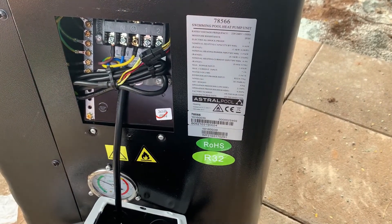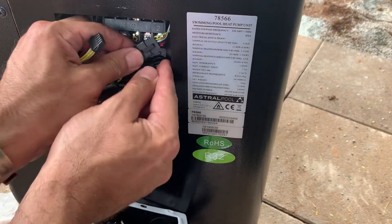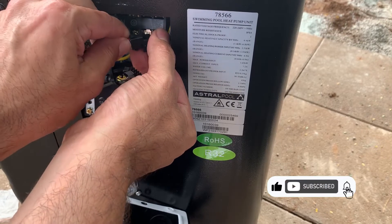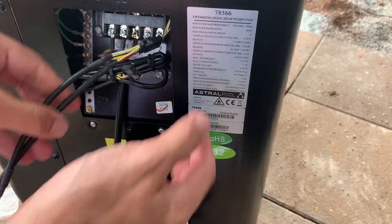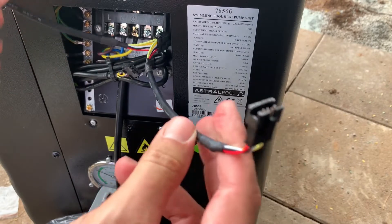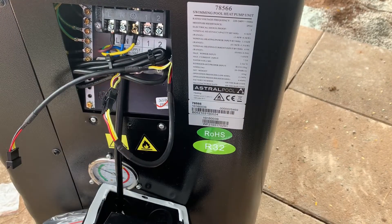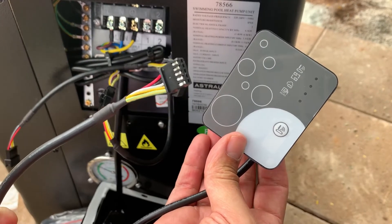The connecting cables that came with the Wi-Fi module will be in a separate box. It's as simple as taking apart the existing alligator clips on the unit, sliding one end of the twin cables that came with the Wi-Fi module to the heat pump itself, and then connecting one of those back to the heat pump. You'll now have a second cable that will join on to the Wi-Fi module itself.